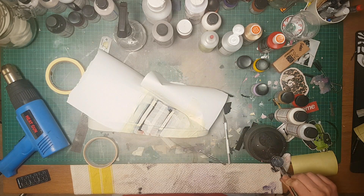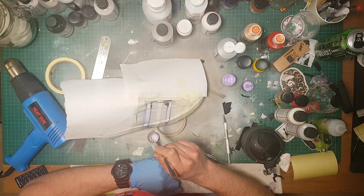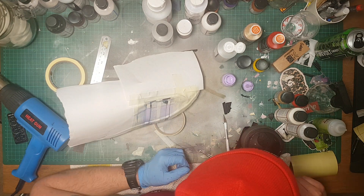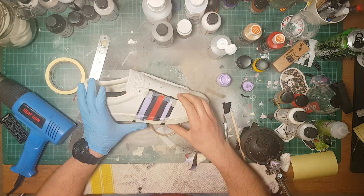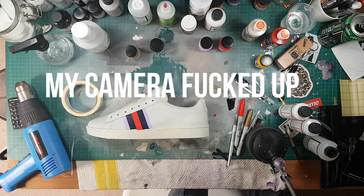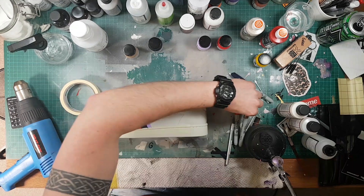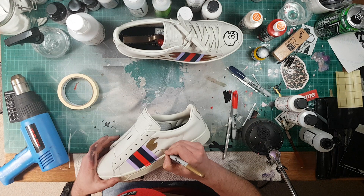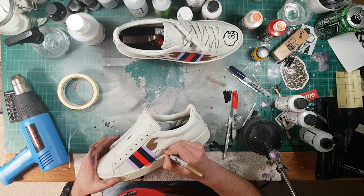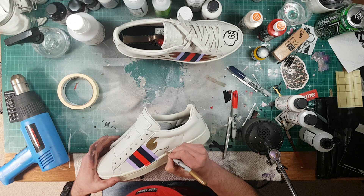The final colour that we're going to be doing guys is lilac. You mask off your navy and your red and begin to spray or paint your lilac, which is the last colour of the Gucci stripe. Once you peel everything off, you should have a good result. The next part guys is really really simple — you're just going to grab your gold metallic Sharpie and you're going to start sketching out your flames, laying down a base colour for your gold paint.